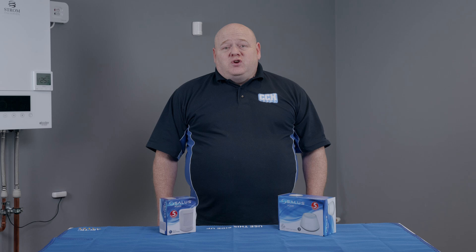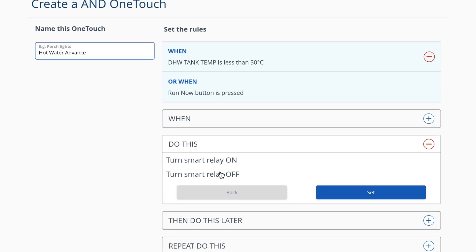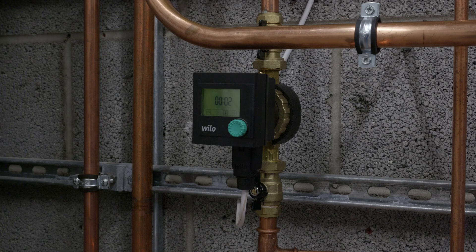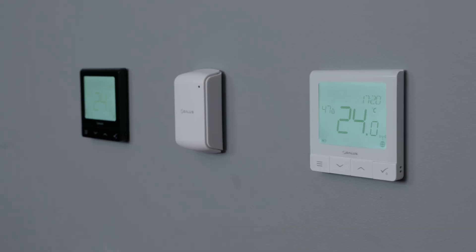On its own the MS600 will let you know of any motion that's detected in the room where it's located. However, the Salus OneTouch rules are a great way to take advantage of the product as part of the smart home network. For example, you can control secondary turn pumps, lighting, thermostats and more — all triggered by motion.